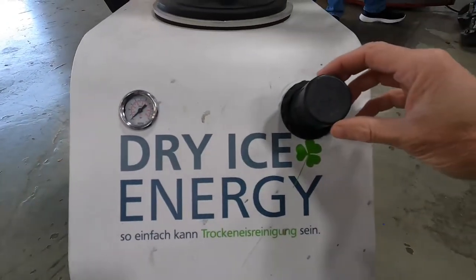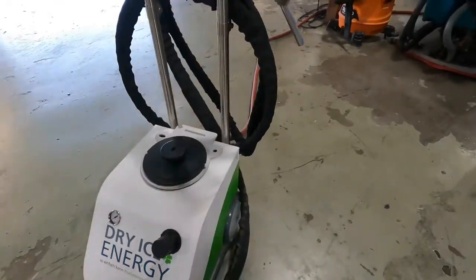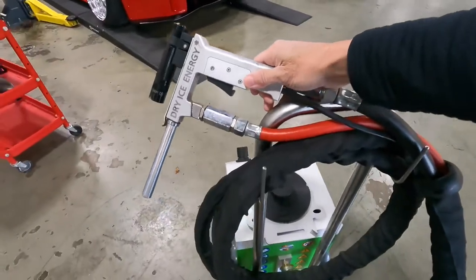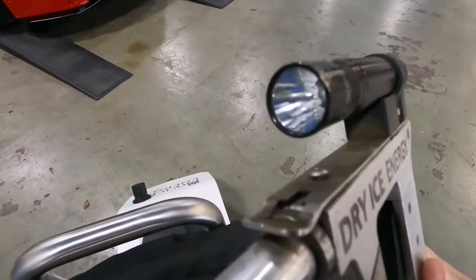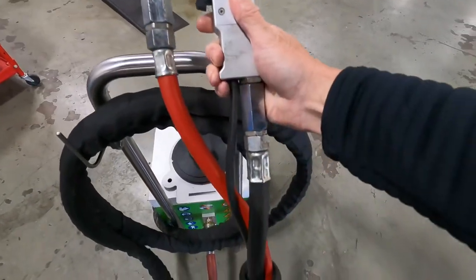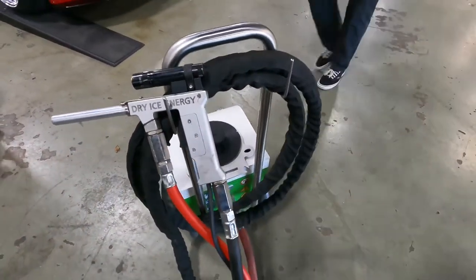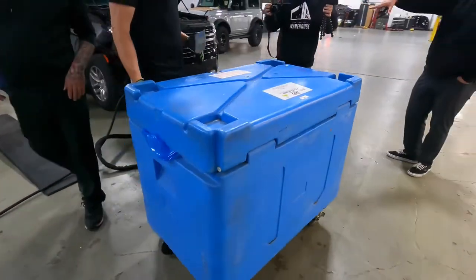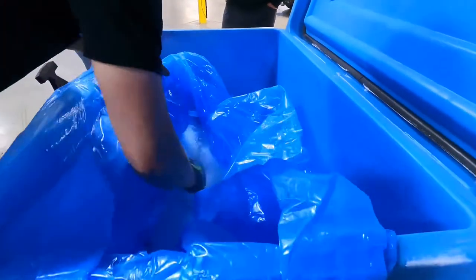In a nutshell, how these work is the units combine pressed air supply and dry ice to freeze and blow off contaminants from undercarriages, engine compartments, and even interior materials. The only things you want to look out for are really delicate materials, electrical tape, vinyl, and leather — something you would want to avoid. These units are pricey, so be prepared for that. You also need a dry ice supply.